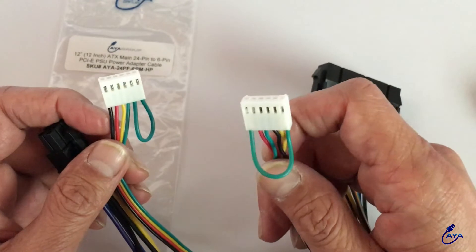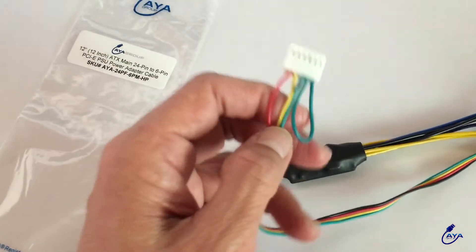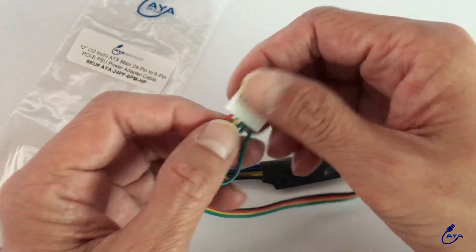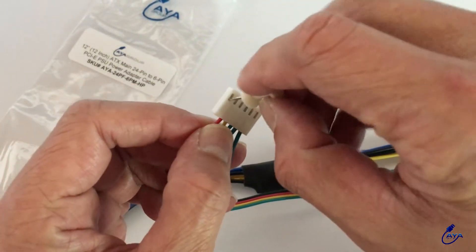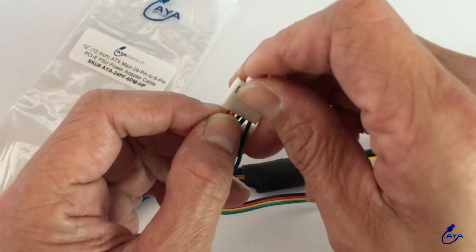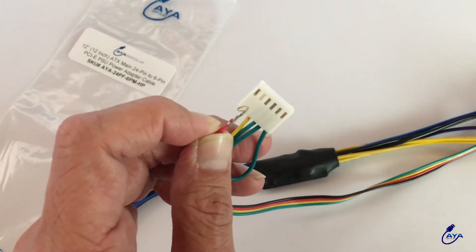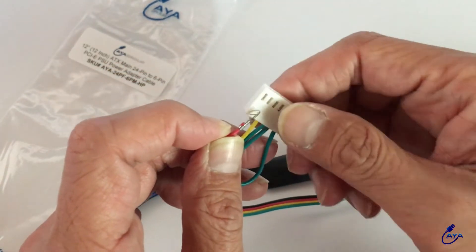And let me show you how to rearrange the pins. You just take a paper clip or a tack and you stick it in here. At the same time you press firmly and you gently pull out the cable. So now you do that with every other pin.